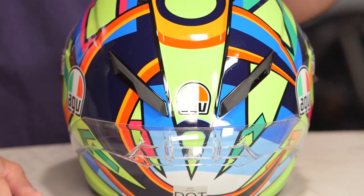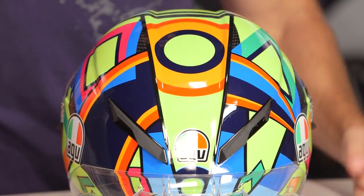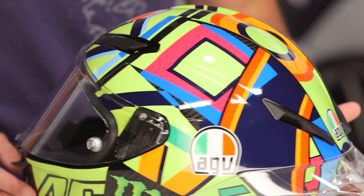Leave me your comments and feedback on this new Soleiluna graphic from AGV on the Pista GPR. Again, this is the 2016 race replica that is carrying Rossi into the next generation of MotoGP. Now if we look at this graphic specifically, there are a few things you need to know. One — Rossi is the greatest racer of all time, undisputed.